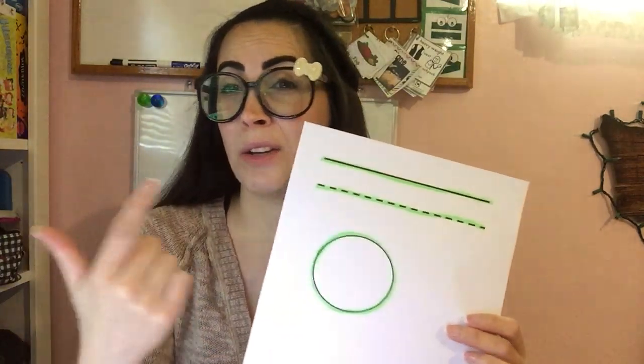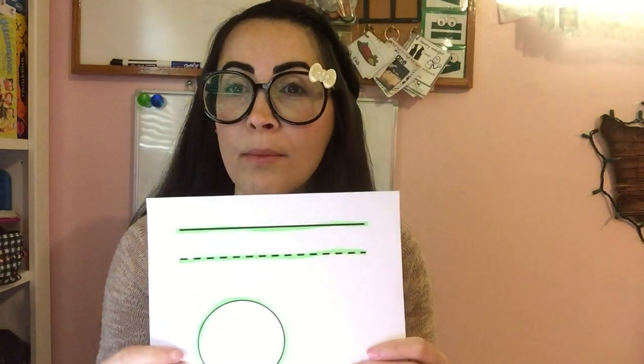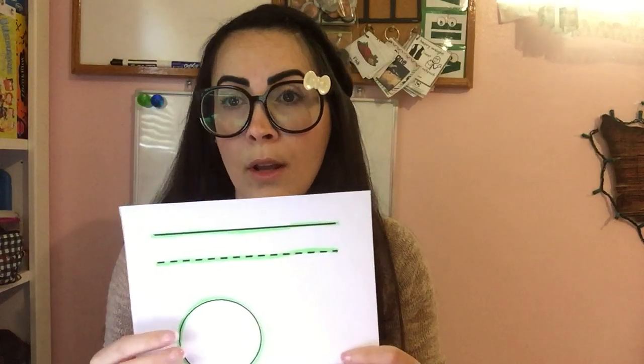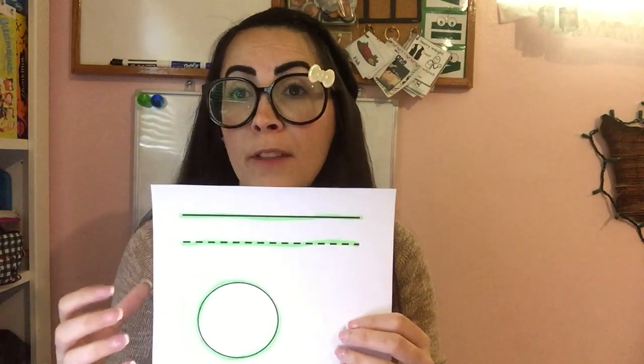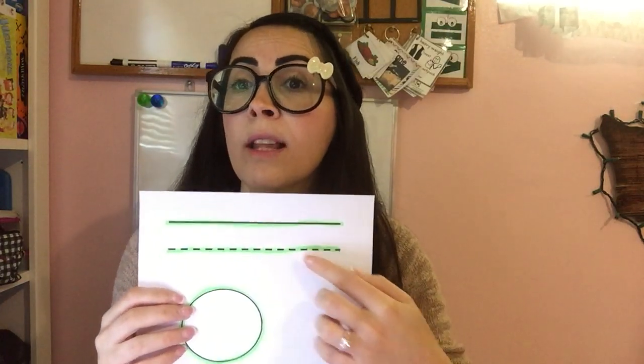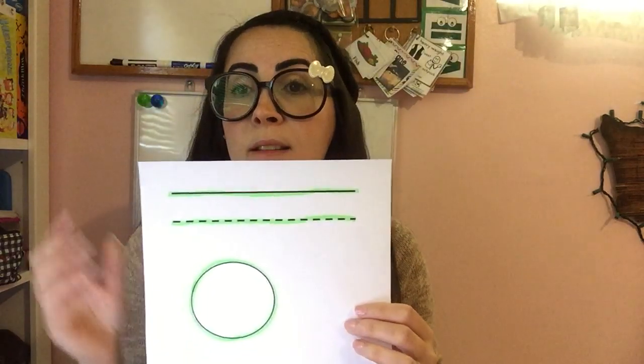I would use a pink highlighter, green if it's dark, or orange. I wouldn't use yellow as much — you can if the student doesn't have color blindness issues or knows their colors. But if they struggle with colors, use something bright and let them know: when you see this color, you cut; if you don't see this color, you don't cut. That way they don't end up cutting anything else.